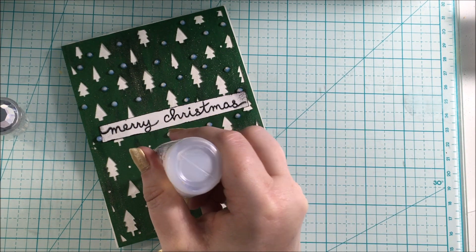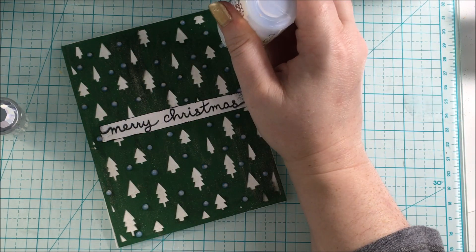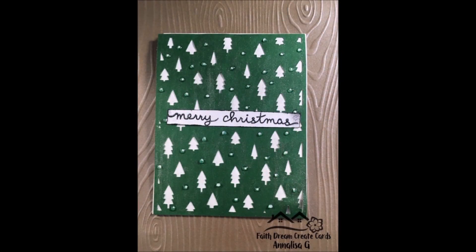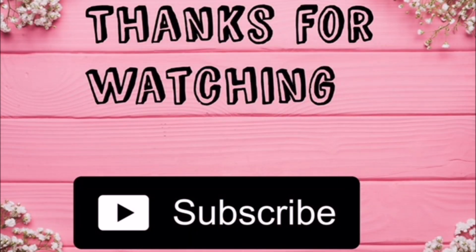Thank you so much for watching this video. If you like this video, give it a thumbs up and don't forget to subscribe. Check out those links below to Scrapbook.com and this new cut file called Tis the Season. Bye for now!